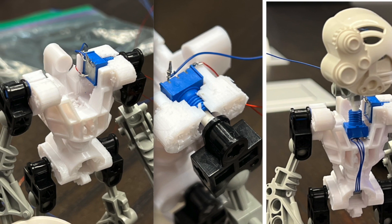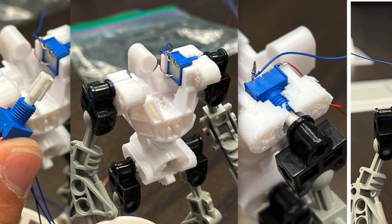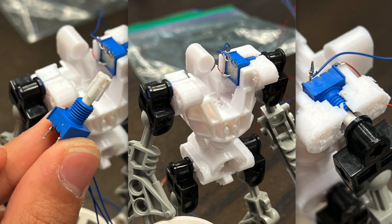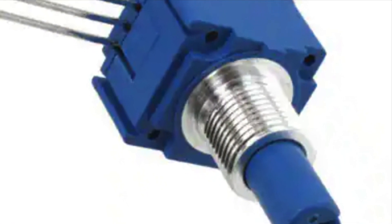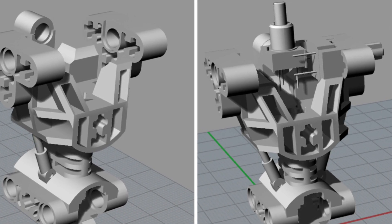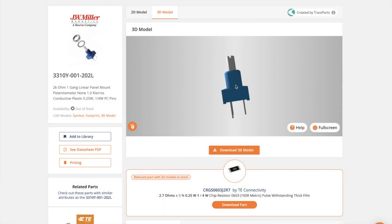I took the standard Bionicle Toa Mata torso and created mounts for the specific controls I wanted to use. For the input, I used a device called a potentiometer, which reads the values from twisting its stem. I brought LEGO part ID 32489 — the standard 2001 Bionicle Toa torso — into Rhino, my 3D modeling software. I then used SnapEDA, which is basically the Eldraw of electrical components, to find and import the exact potentiometer model as an STL.